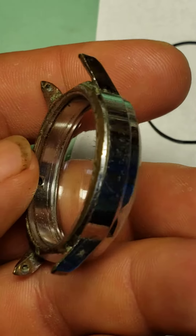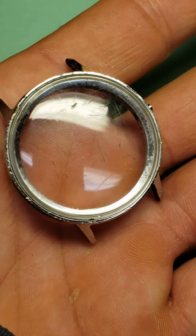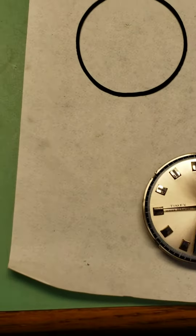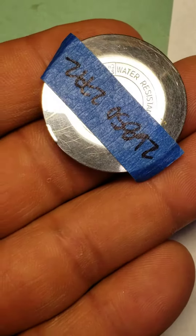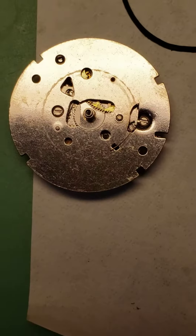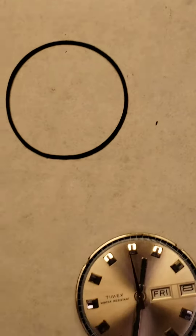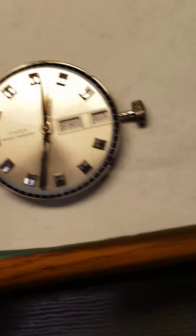You can see how bad the condition of the case was. There's the crystal, the little case back, and that's the old movement — I'll use it for parts or maybe build another one at some point. I like holding on to this stuff.